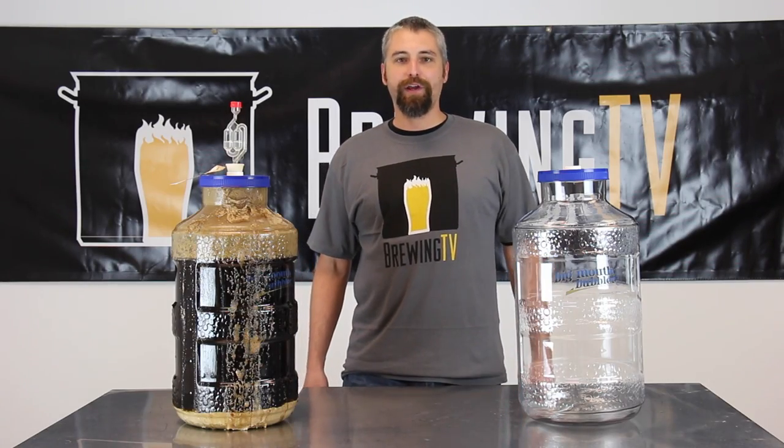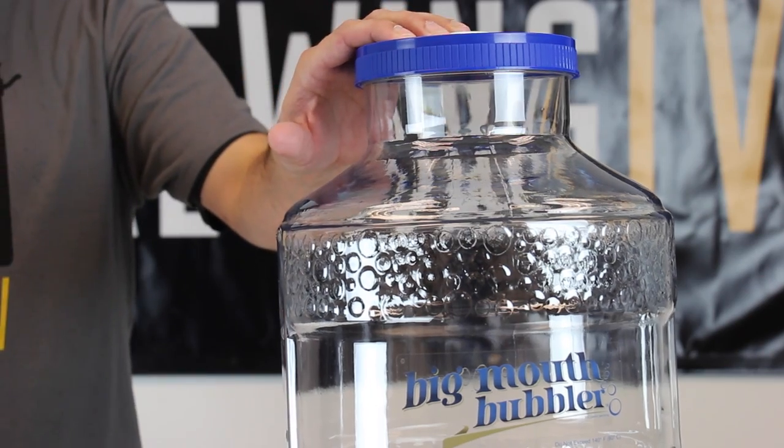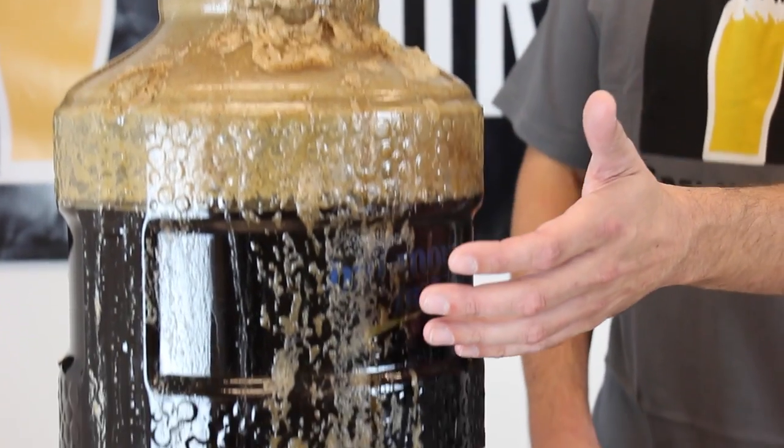Hi, I'm Brad with Brewing TV, and today I'm going to tell you how to prevent this from looking like this.